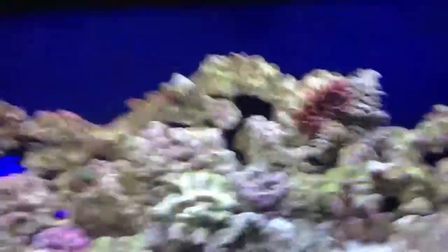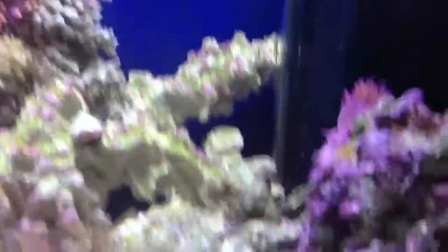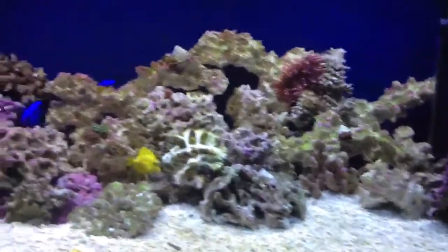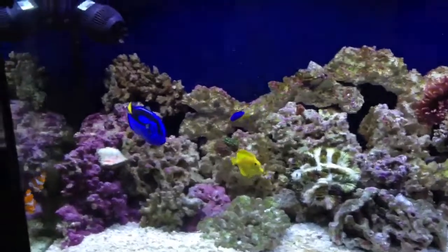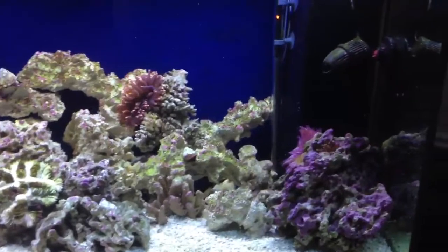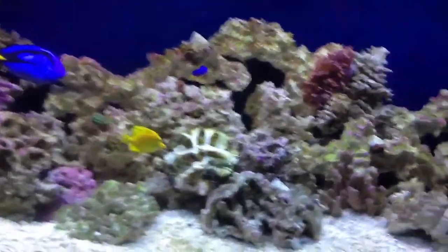The other thing I wanted to point out about erythromycin — sorry if the pronunciation's wrong — is that my water two days later was crystal clear. Keep in mind, I haven't even wiped my glass. But look how clear that is. It came out very clear. I'm guessing that's to do with that stuff, because I haven't done anything.